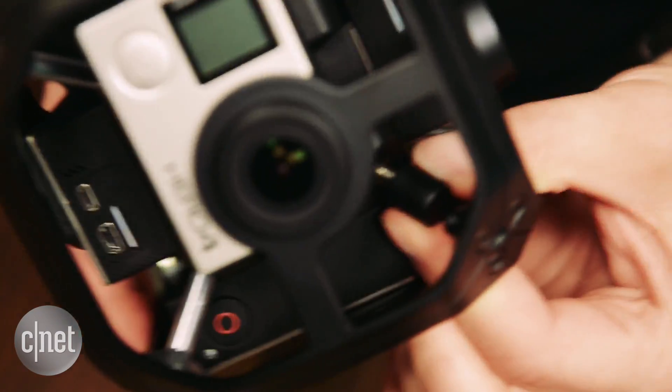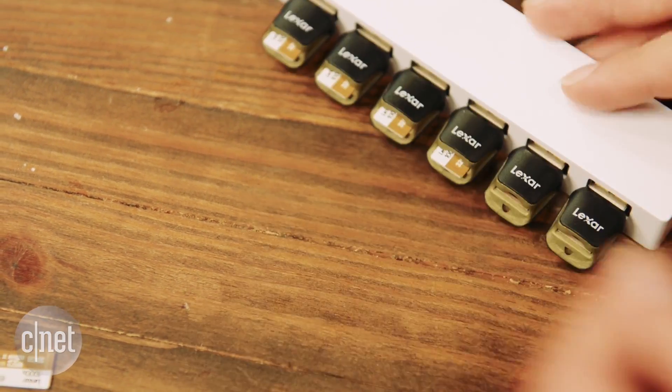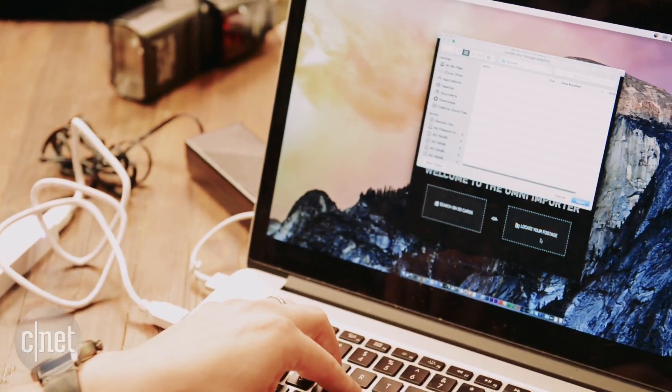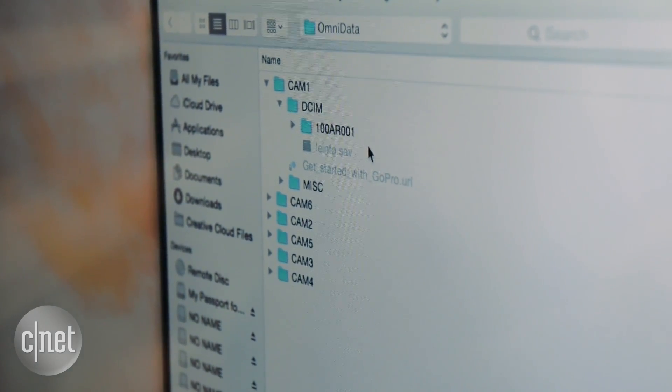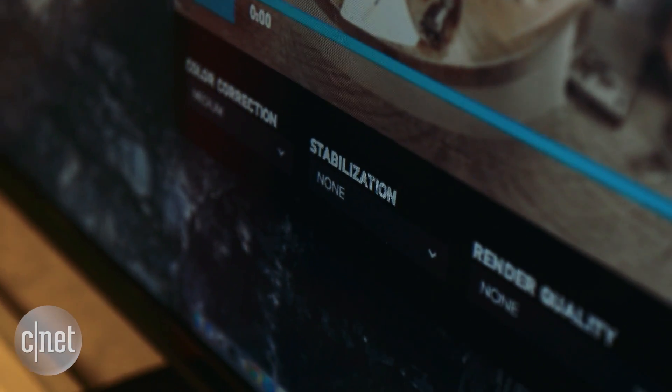All the clips get stored to microSD cards in the cameras, which would be a potential nightmare if the cards got mixed up. But Omni tags each file with its position in the rig, so when you offload your content using the Omni importer, the order is managed for you.